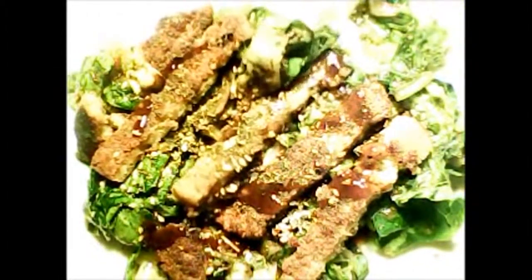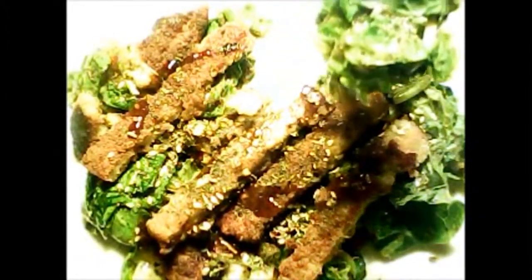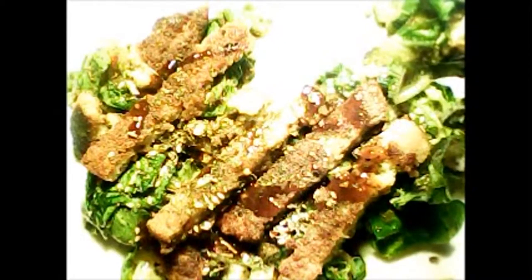The teriyaki sauce — we bought it. It's just simple, run-of-the-mill, generic teriyaki sauce that you can find in any section at any grocery store. Nothing special there. I prefer the kind without the corn syrup in it, and I prefer it to be naturally flavored.